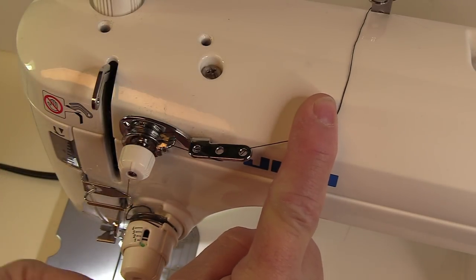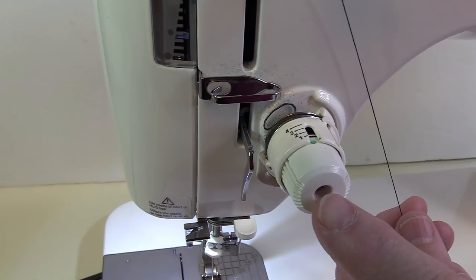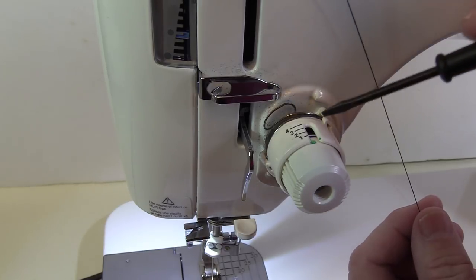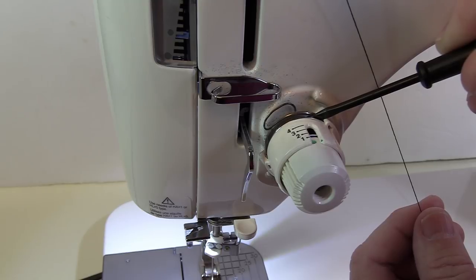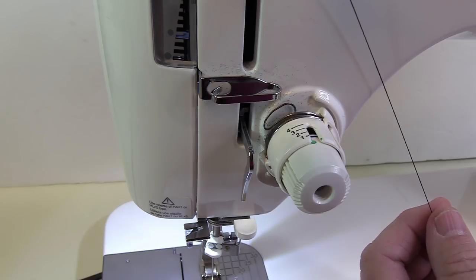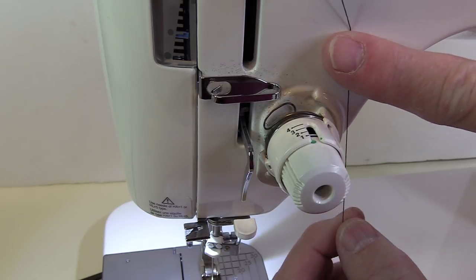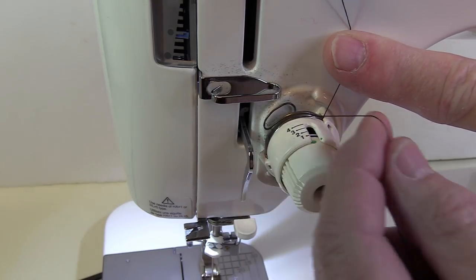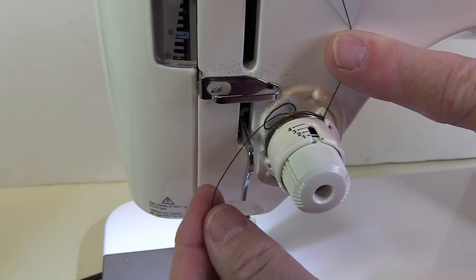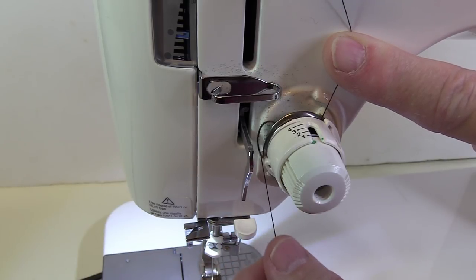Now we're going to come down and thread through the main tensioner, which is right here. This tensioner also has two discs, and you want to lay your thread in between those two discs. In order to do that, your presser foot needs to be up. When the presser foot comes down, it pushes those two discs together tightly, and that's what gives you the tension on your thread. So for now, we want the presser foot to be up. I like to just hold my thread and pull it through the tension discs. I pull it around and then go back and catch it in the check spring. You'll know it's caught in the check spring if the check spring is moving up and down with the thread.